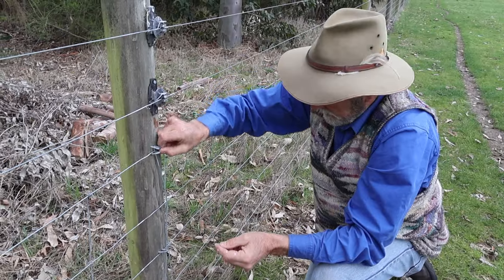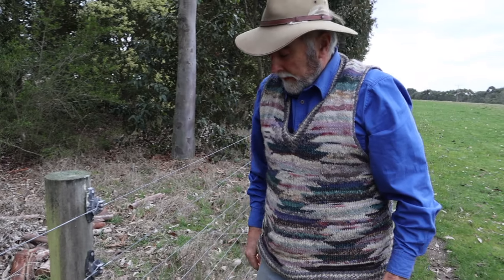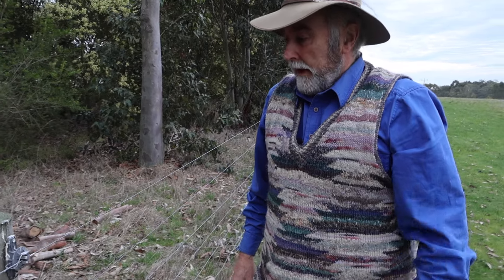And there you've got it. That's pretty secure. That's not going to come out. And you've got your fence back to normal. So it's a simple idea, but it could be used for other purposes as well.